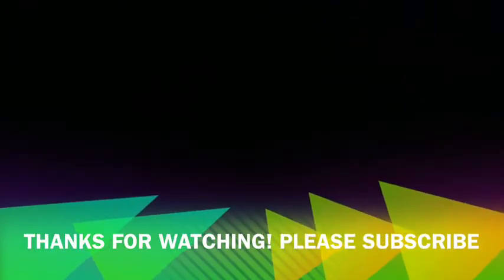Please visit my blog — it'll be in the description bar below. Please comment, please subscribe, and have a great day! Bye!